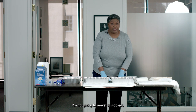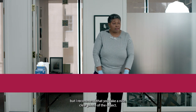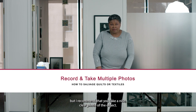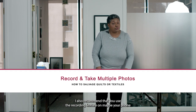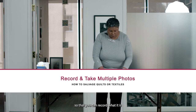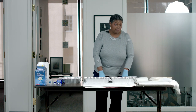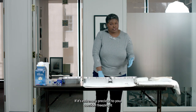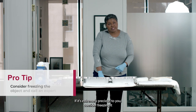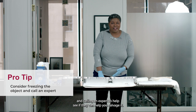I'm not going to re-wet this object, but I recommend that you take a nice clear photo of the object. I also recommend that you use the recording feature on your phone so that you can record your memories and put that treasure aside. If it's extremely precious to you, consider freezing it and calling an expert to see if they can help you salvage it.